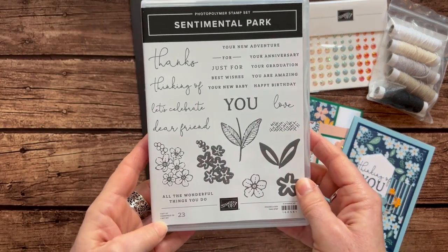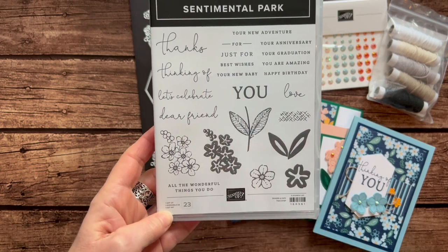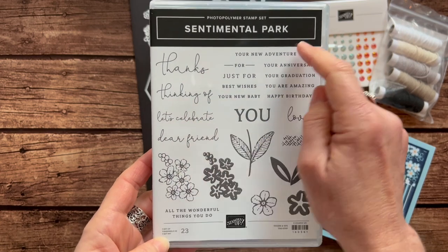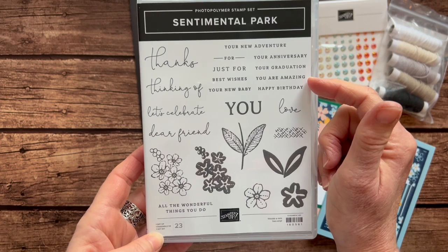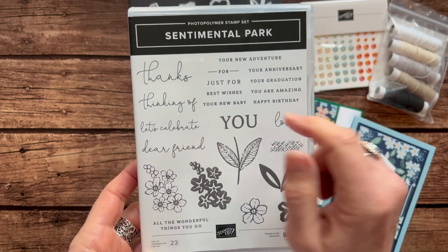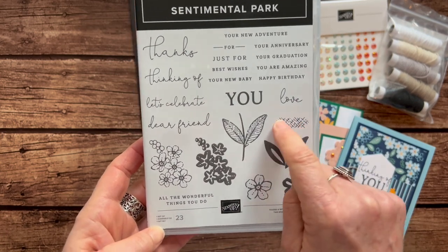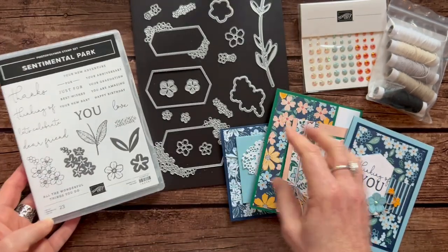Sentiments in the Sentimental Park stamp set: we've got Thanks, Thinking of You, Let's Celebrate, Dear Friend, and maybe thanks for all the wonderful things you do. We've also got Let's Celebrate Your New Adventure, Your Anniversary, Your Graduation, and You Are Amazing. Happy Birthday. And then we've got Just For You, Best Wishes, and maybe Let's Celebrate Your New Baby. And then there's a Love on there also, with this fun little textured image as well.